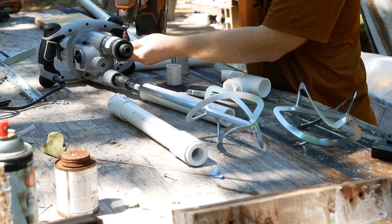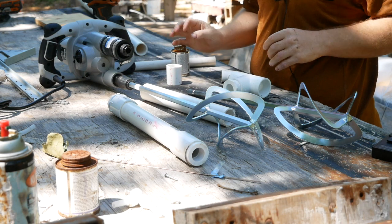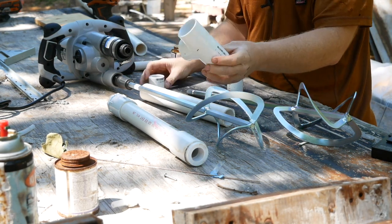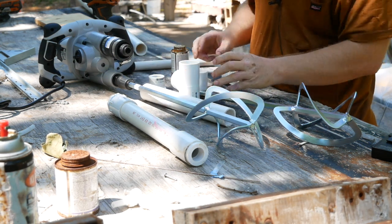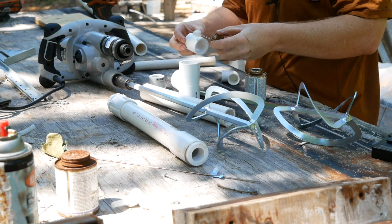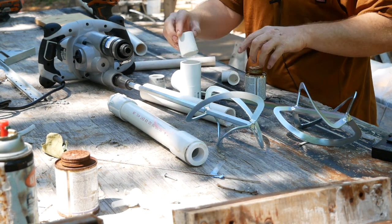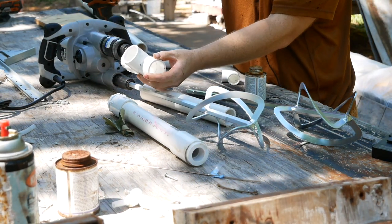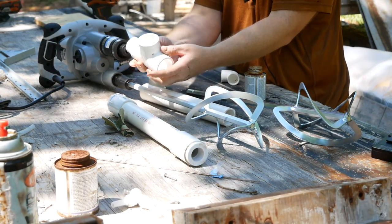Shove it up nice and tight and then tighten it down. That's good enough — it won't go anywhere. Next, you need an inch and a quarter T and a little short inch and a quarter coupling. This is not a pressure system, so you really don't need to worry about using primer on these fittings — just glue it up with PVC glue. Then just decide which direction you want your foam wand to protrude and turn your T in that direction, whichever direction you prefer.